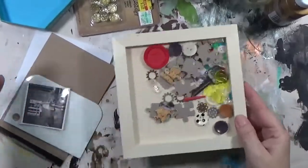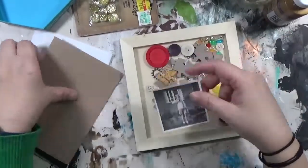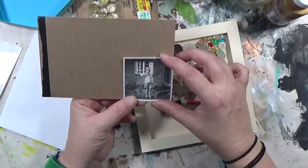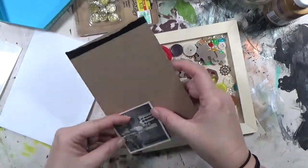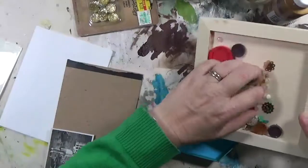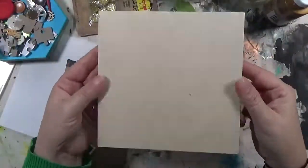Hey y'all, it's Hope at Crafty Hope, and welcome to another one of my assemblage art pieces. This one I'm calling Bubble Boy because of this picture — it's a little boy, probably in the 50s or 60s, blowing some bubbles in his front yard with bubbles all over him. He just caught my attention when I was flipping through some of my vintage photos.